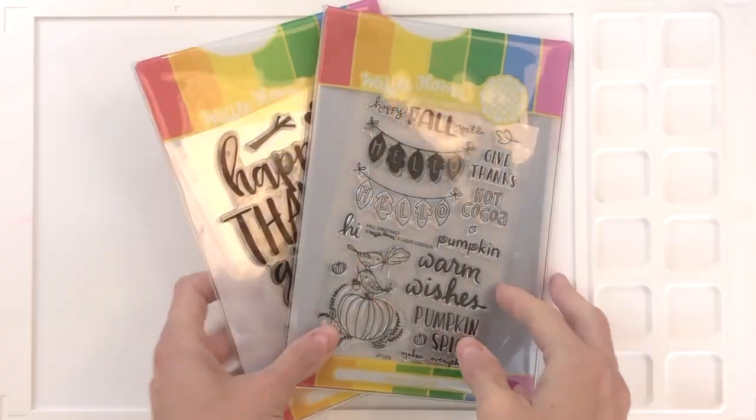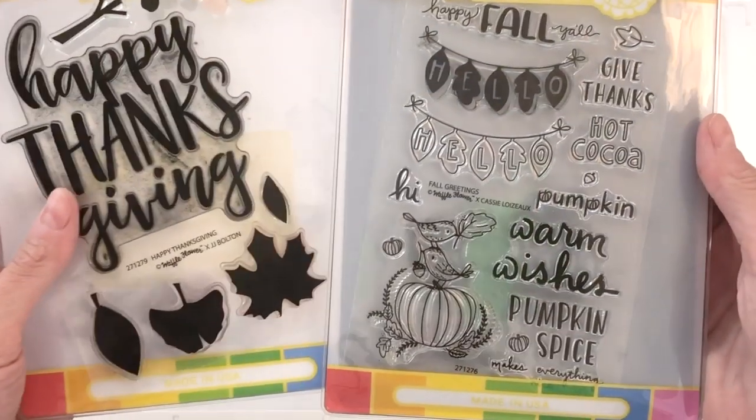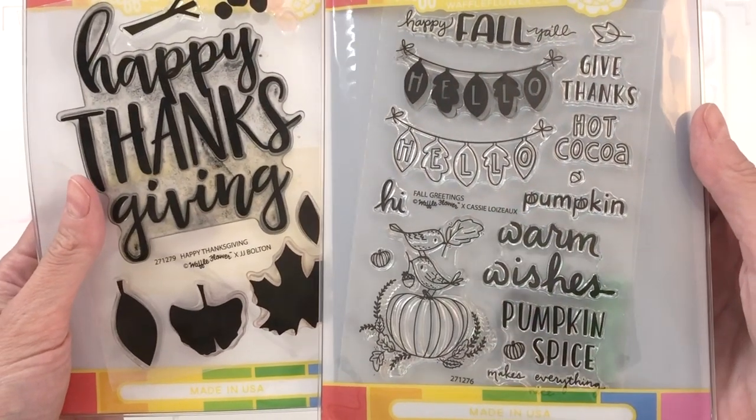These are the two new Waffle Flower stamp sets I'll be using today. First on the right here is the Fall Greeting stamp set — there are matching dies for that gorgeous set. And then on the left here we have the Happy Thanksgiving set.